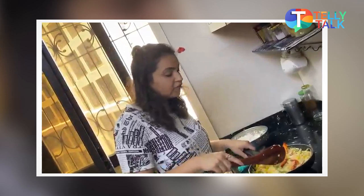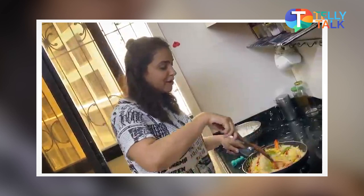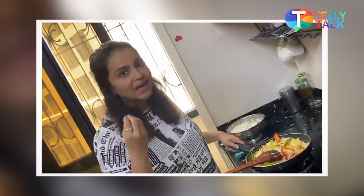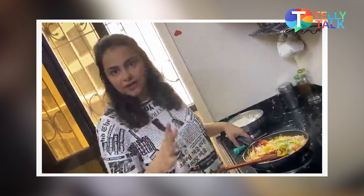First of all, I have added garlic, chili flakes, long sliced onion. Mexican vegetables which are bell peppers — green, yellow, and red — long sliced capsicum and corn. Corn is very important because in any Mexican bowl, in any Mexican dish, corn is a very key ingredient. I have added garlic and mixed it well. We have to make a good sauté for this recipe.